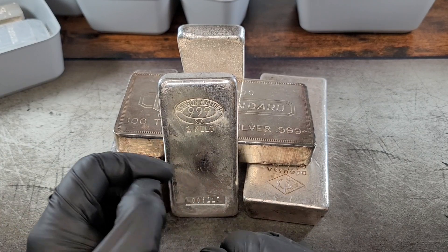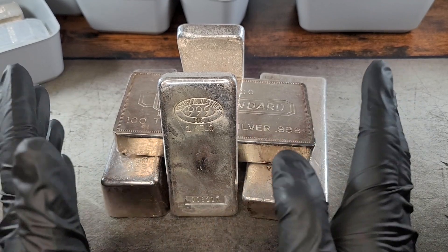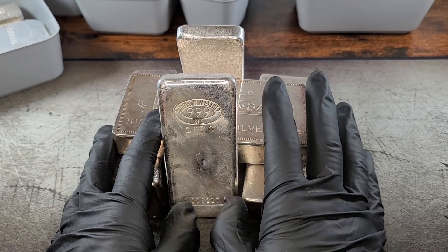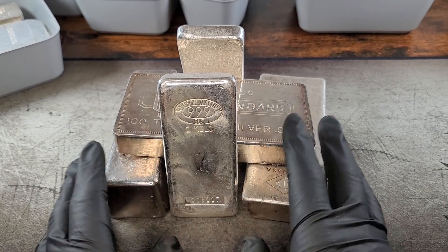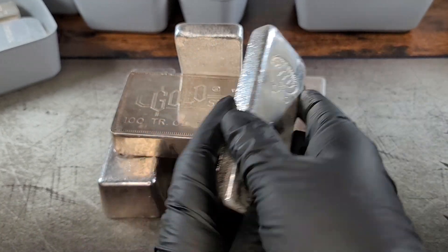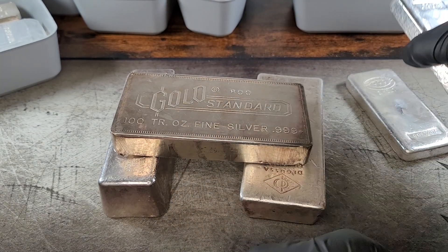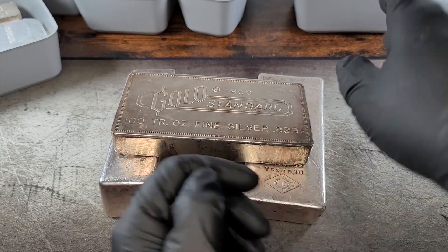What's up YouTube? Stephen here with Stephen's Best Loot coming at you with another video. Today we are talking about what is the right size silver bar to buy.